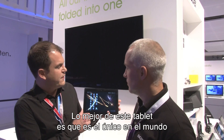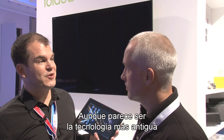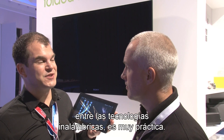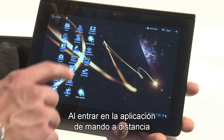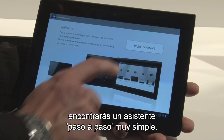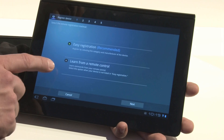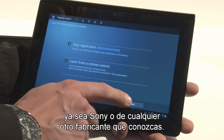Well, the great thing about this tablet is it's the only tablet in the world that has an infrared transmitter built in. Now, even though this might seem the most ancient technology there is in terms of wireless technology, it does come very handy. If I go into the remote control application, you'll find that you have a very simple step-by-step setup wizard. Let's assume you have a brand product, let it be Sony or some other manufacturer that you know.